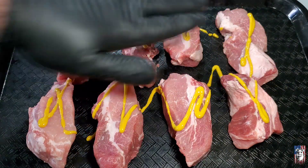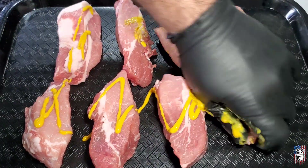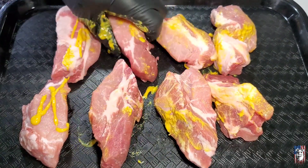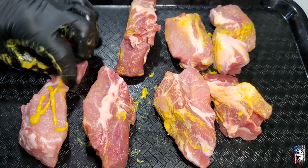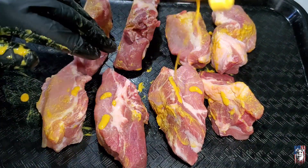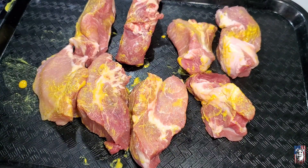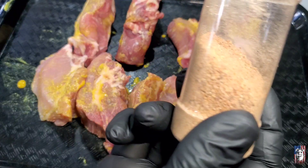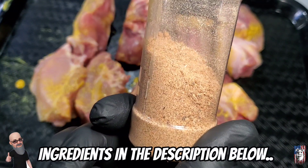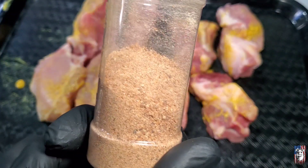Get that all worked in here. You won't taste this mustard at all — you don't have to use anything for a binder, I'm just going to give it a little shot here. Now we'll come back with a little bit of my What's the Buzz honey rub and my pit dust. I mix these 50-50 into the shaker and it makes an awesome rub, the combination of the two.